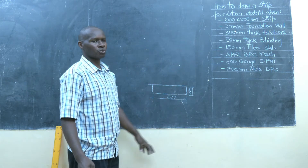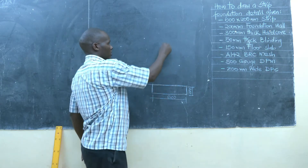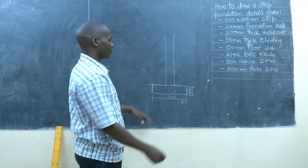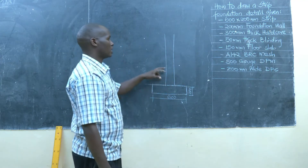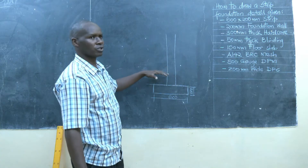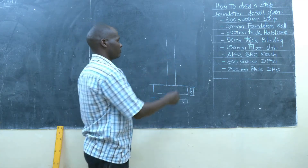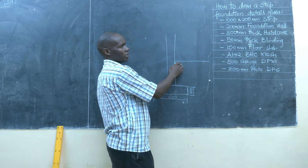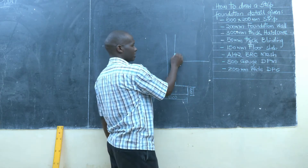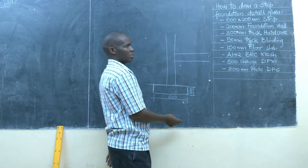Then we have the foundation wall which rises from the strip foundation, which is 200mm thick in brickwork. And then we have the base of the strip foundation detail, and then we have the hardcore filling. The hardcore filling is given as 300mm thick, so we measure 300mm thick — that will be the hardcore, indicated using the symbol for hardcore.